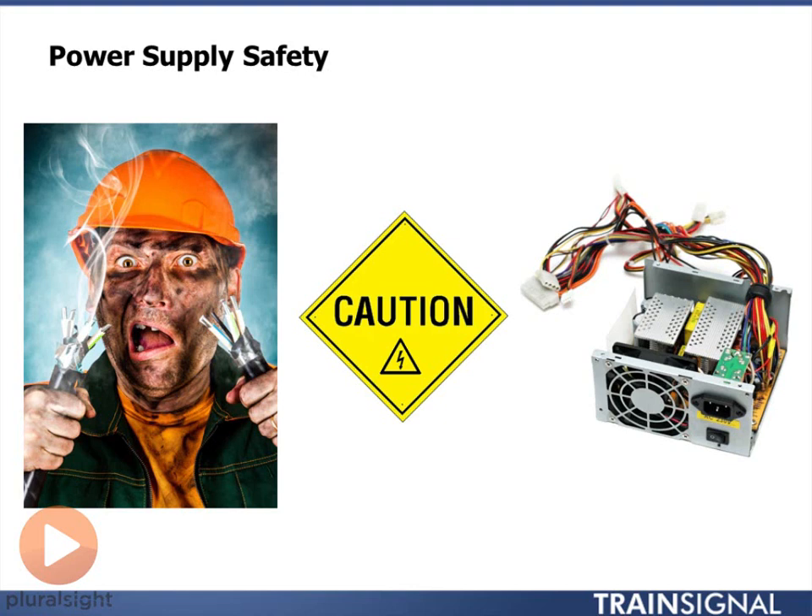I also know other people and I've witnessed them when messing with electrical stuff that they're not supposed to. I've seen all kinds of crazy stuff — screwdrivers thrown across a room, people with burn marks on their body.